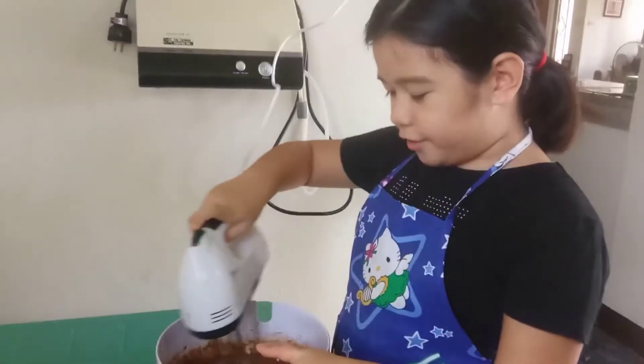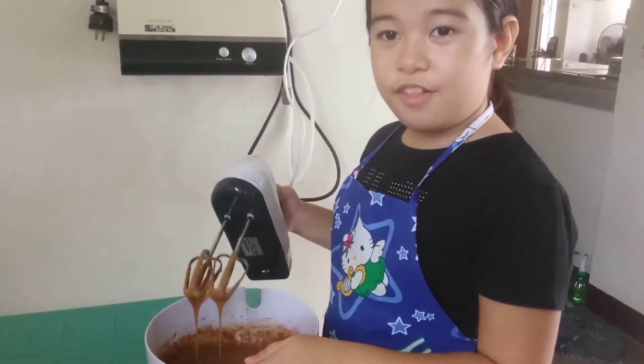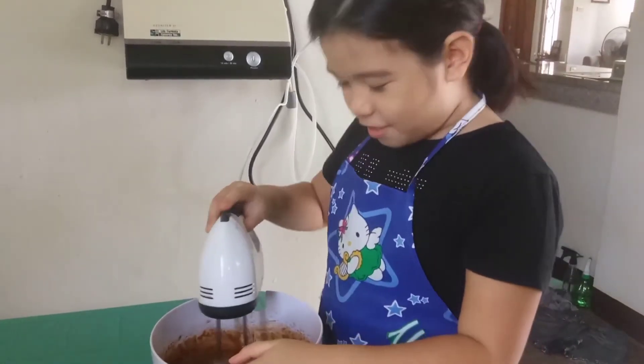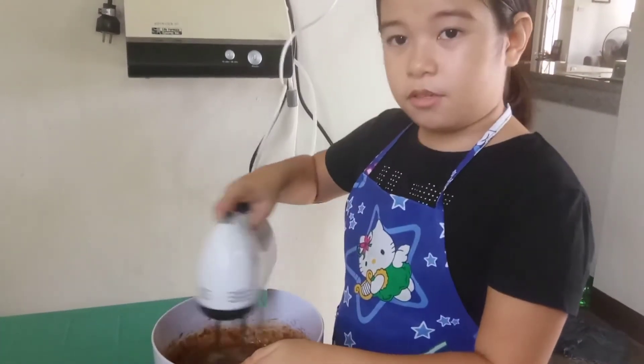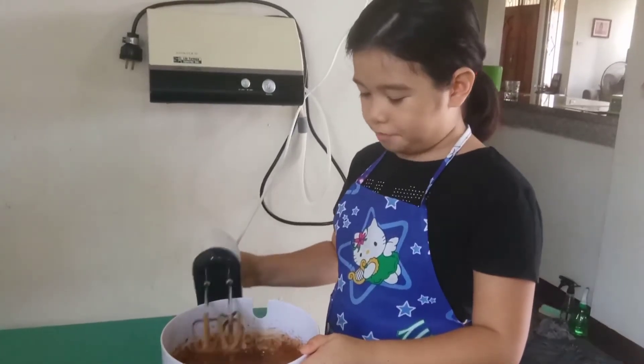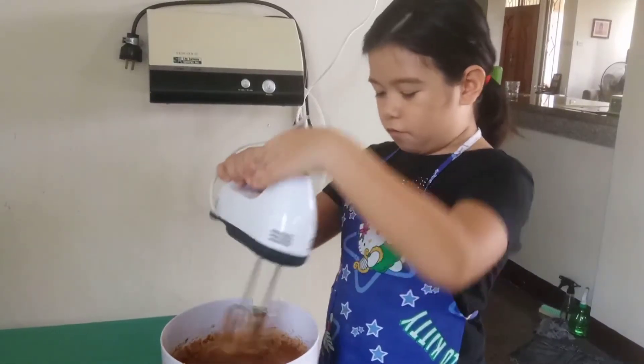The sugar is completely mixed in. Okay, so it's ready. It's time to put it in the oven.